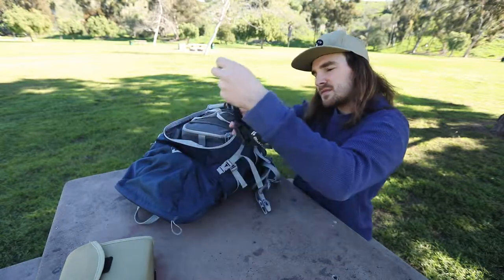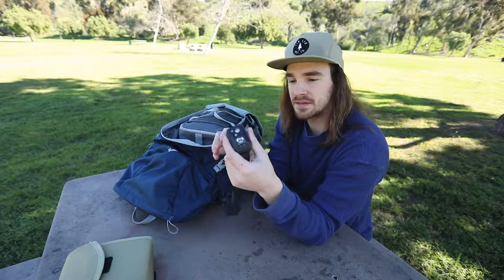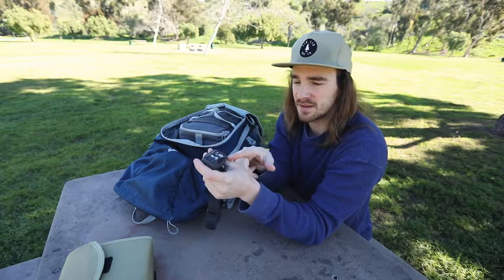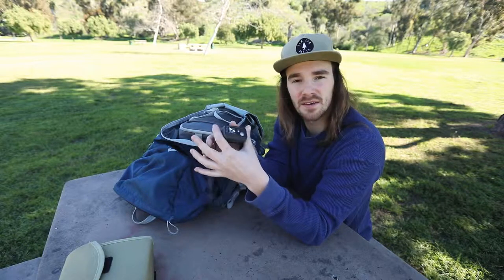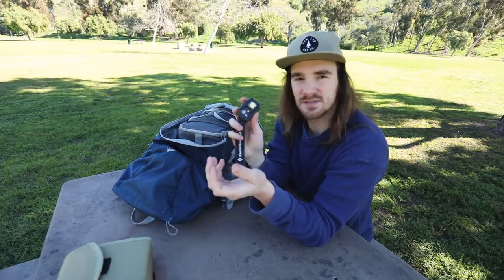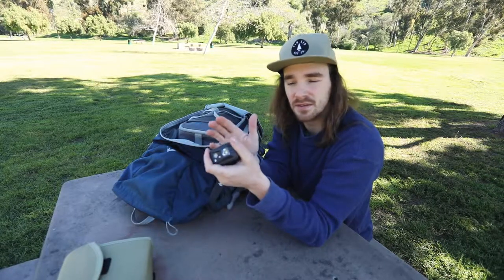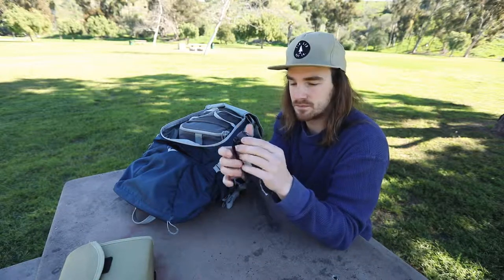I always carry my head torch - it's from Black Diamond, and this thing is a beast. I've never had the batteries die on it yet. It has a red light, it dims, and has a couple of settings. I'd highly recommend this one - it just lasts long, has a little battery life gauge, and it's never died or messed up on me. Always have this for early sunrises or late sunsets when it gets dark - the Black Diamond head torch is a must-have, and it's only about $30.